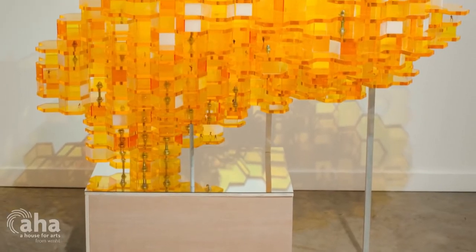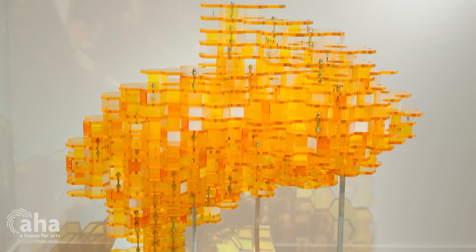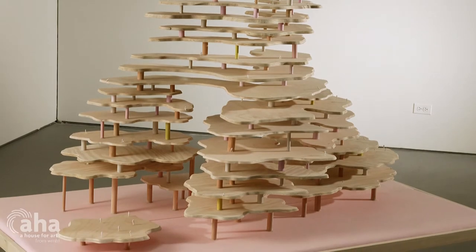I wanted to start making singular sculptures rather than installations — I just thought that would be kind of challenging in a way. With pieces like Newtopia and Together, the exterior shapes of the individual sculptures seem to talk about the landscape and topography.